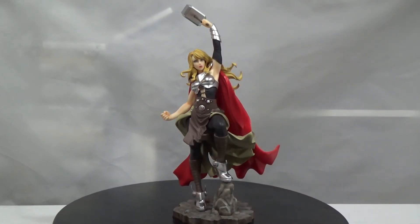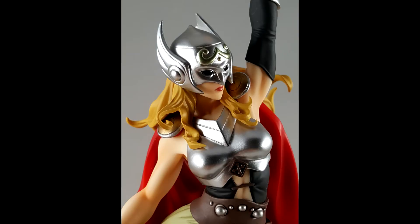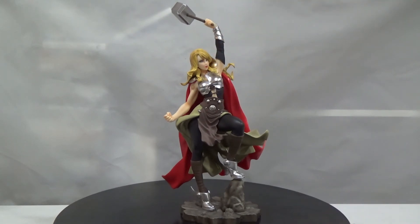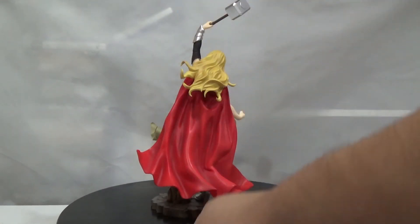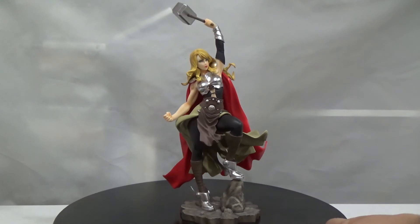Going up to her shoulder pads — a little bit of gold and silver that looks really cool on both sides. Her hair is a darker blonde color; in the comic books I remember seeing it a bit brighter or more platinum, but this version is a little darker. You can see all the hair strands, and in the back her hair is waving to one side because her head is tilted slightly, as if the wind is blowing that way.